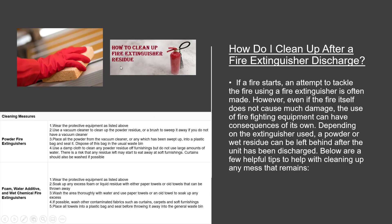How do I clean up after a fire extinguisher discharge? Even if the fire itself does not cause much damage, the use of firefighting equipment can have consequences of its own. Depending on the extinguisher used, a powder or wet residue can be left behind. Cleaning measures for powder fire extinguishers: (1) Wear the protective equipment listed in Part 1 and 2. (2) Use a vacuum cleaner to clean up the powder residue, or a brush to sweep it away. (3) Place all powder into a plastic bag, seal it, and dispose in the usual waste bin. (4) Use a damp cloth to clean any powder residue off furnishings, but do not use large amounts of water. Curtains should also be washed if possible.